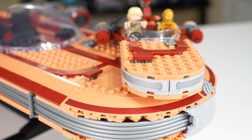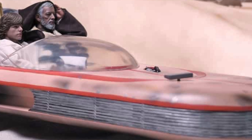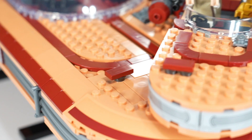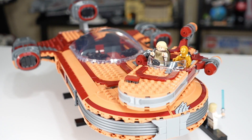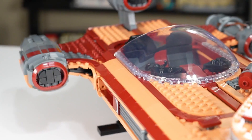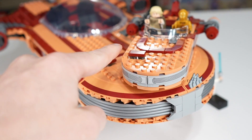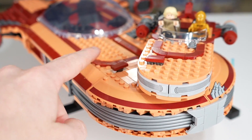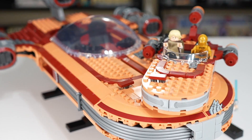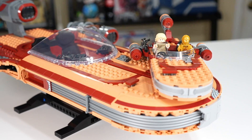One of the most interesting things when you compare these two models is this 1x2 dark red tile on top — kind of like an exhaust or something. It is represented by the exact same piece on both the UCS model and the smaller model. That is something not seen really anywhere else in either of the sets — everything else kind of scales up proportionately to the UCS one, except for that piece, which in this case seems overscaled to the rest of the set. It's kind of a cool quirk about having the smaller and larger model on the scale of pieces they're working with.